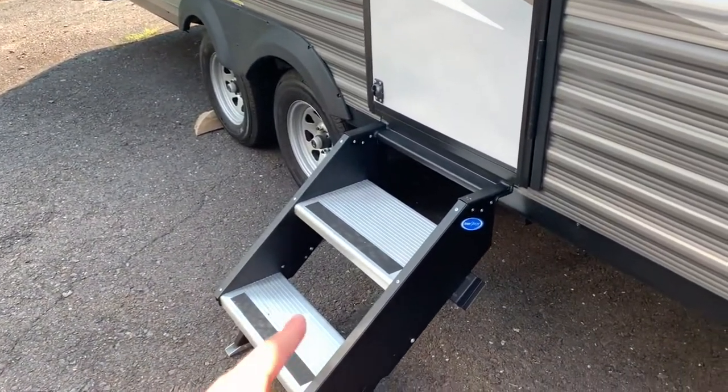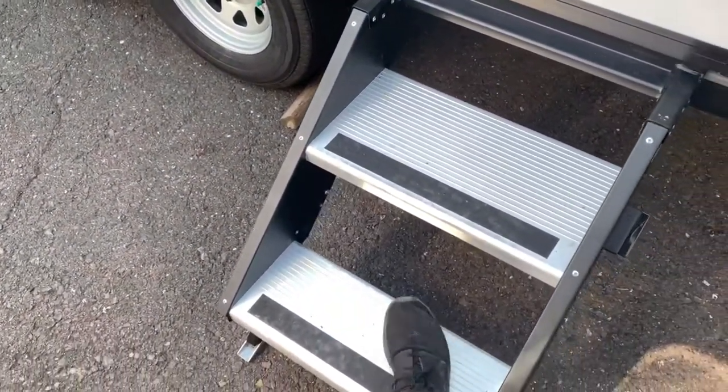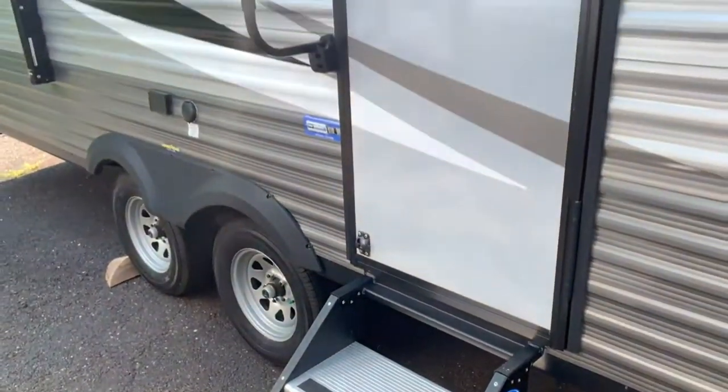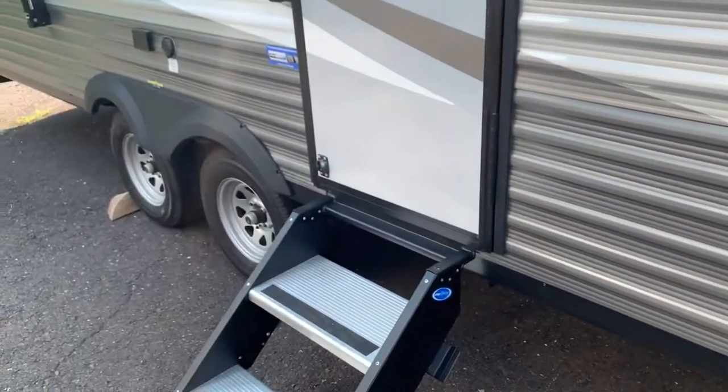These Motori-Ride step-above steps are really sturdy and nice to step on — they come down pretty low, so no worry about them bending down. You've got a grab bar to get up into the unit, and when you're done with them they just flip up on the inside.